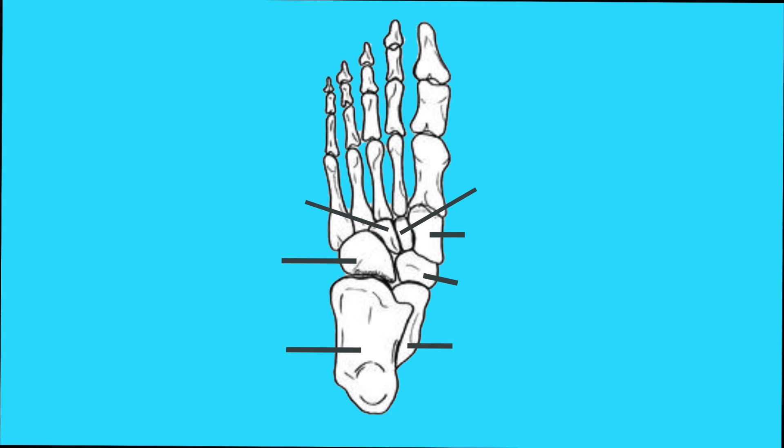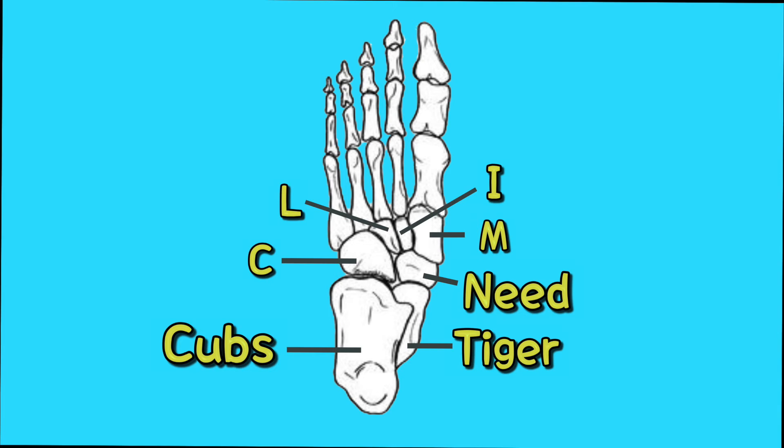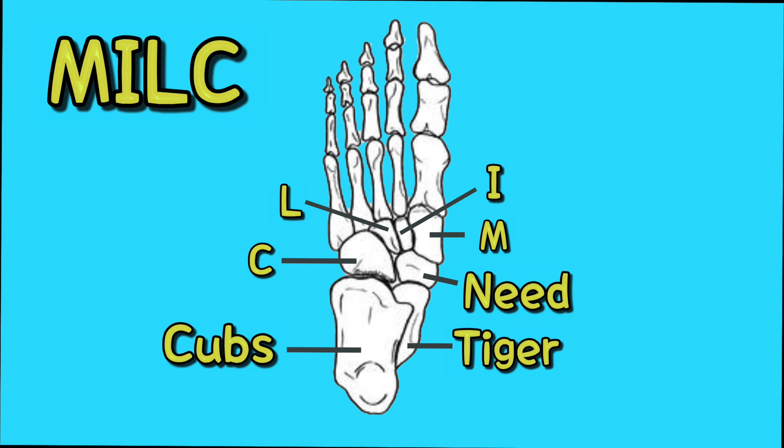Alright, so the way we're going to memorize these tarsal bones is by using a mnemonic. More specifically, this sentence right here: Tiger Cubs Need Milk. Tiger Cubs Need Milk. Let's put a visual on that.